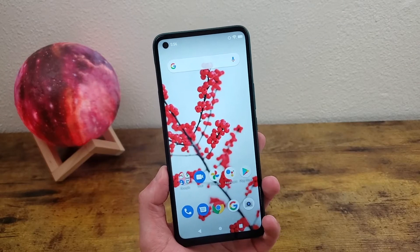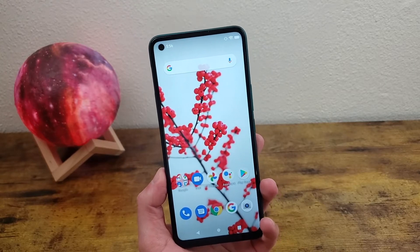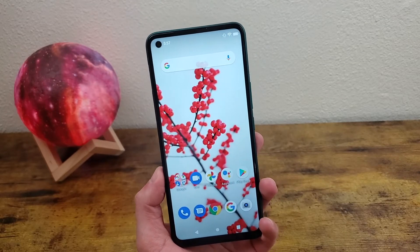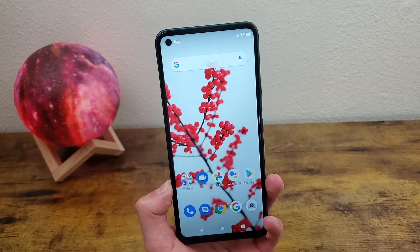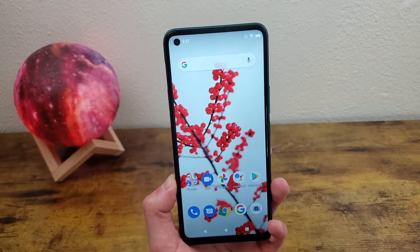What's going on guys? Kalipas Tech here coming back at you with another video. This is tips, tricks, and cool features for the Blue V91. In this video, I'm going to be going over some different tips and tricks for this phone that you might not know about. Before we go any further, I want to ask you to go ahead and hit that subscribe button — it really helps out the channel a lot. That being said, let's get into it.